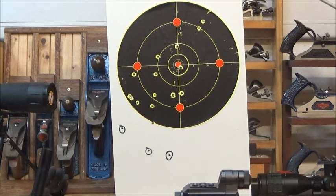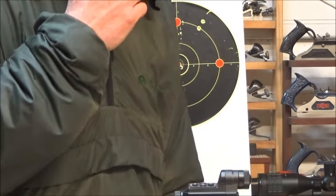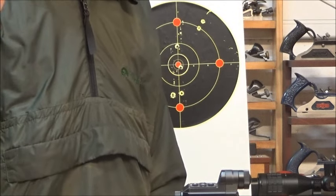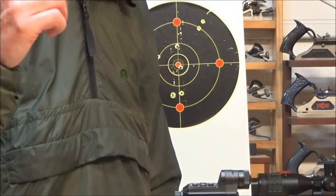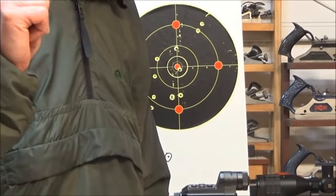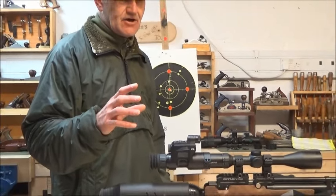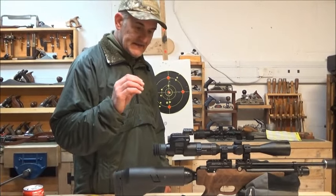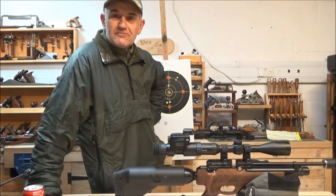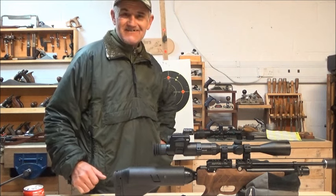I'll leave it for you guys to draw your own conclusions. As always, thanks for your continued support. I'm out here with April showers, hailstorms and everything. Stand by for another video — I'll probably post it up on Friday. We'll do something interesting anyway. Cheers, guys.